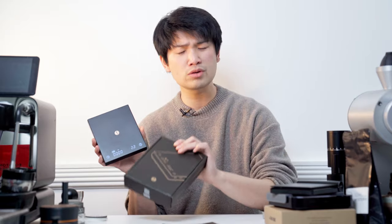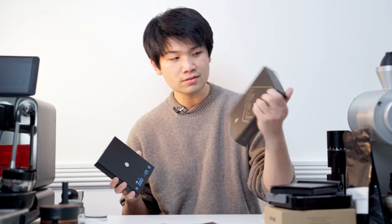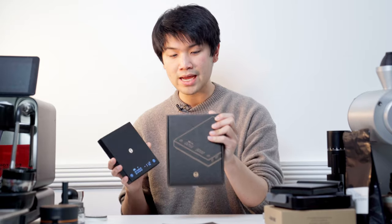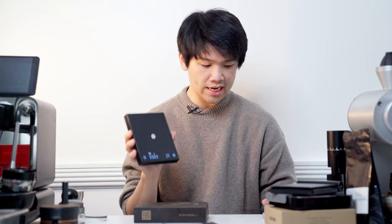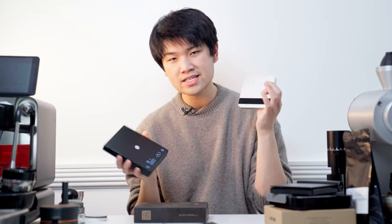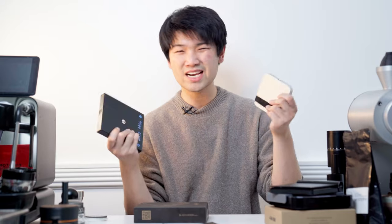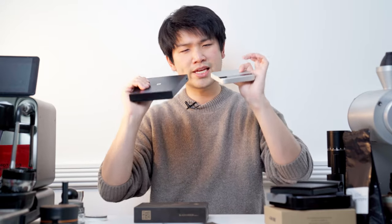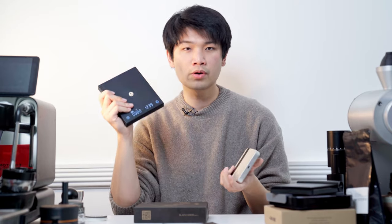Over the past two years, Timemore has done a ton of iterations of this scale — there was the advanced version, then the Black Mirror Basic Plus, and I think two other versions. I actually bought this one all the way back on 11/11 for about 40 bucks. One thing to note: everybody was calling this the Acaia Lunar killer, but these two scales are completely different types. The Black Mirror is a pour over scale — it's much larger.